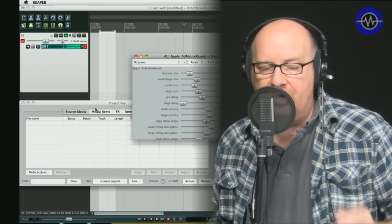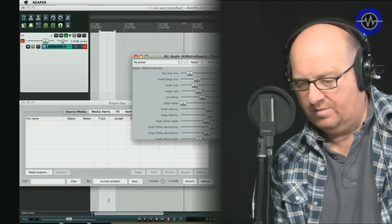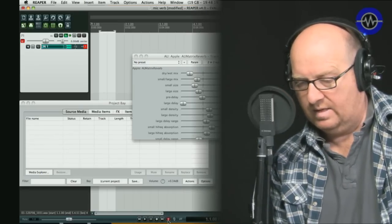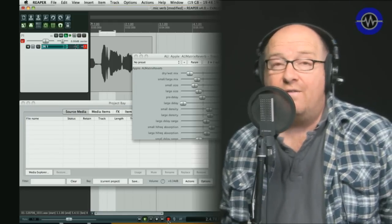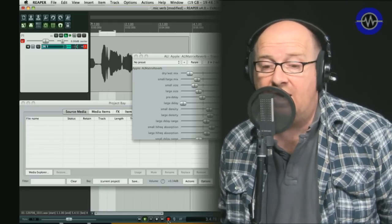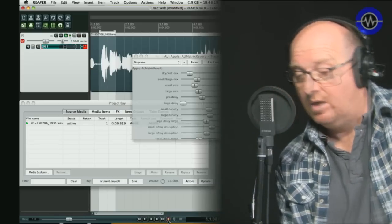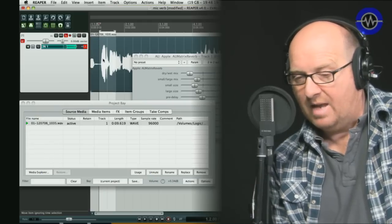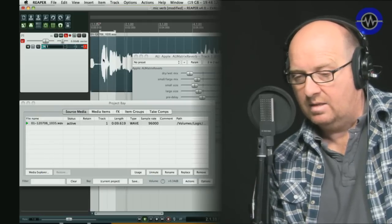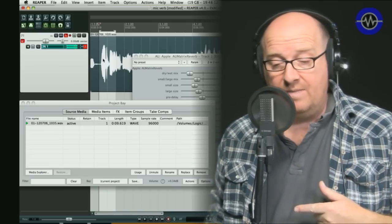I'm going to record a little bit of audio here. I've got a track armed and some reverb dialed in. Old MacDonald had a farm, EIE Pro — and on that farm he had a 96k capable audio USB interface, EIE Pro. And you can see in the media bay that it's 96k. Playback: Old MacDonald had a farm, EIE Pro. Absolutely fine. And incidentally that's quite a good reverb — that's the Apple AU Matrix reverb, for those who are interested.